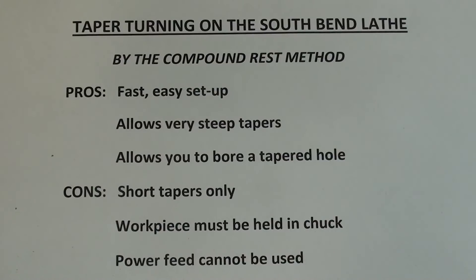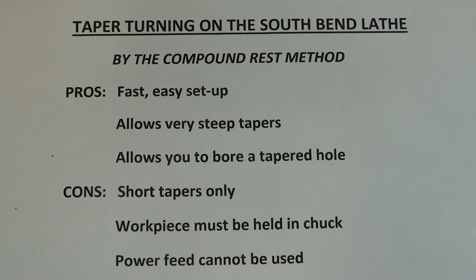Each of these methods has pros and cons, and here they are for the compound rest method. The pros are: it's a very fast, easy setup; it allows very steep tapers; and it allows you to bore a tapered hole. The cons are: you can only cut short tapers; the work piece must be held in the chuck because the tail stock in most cases would interfere; and the power feed cannot be used unless you're on one of the big machines that has a power feed on the compound — certainly not the South Bend lathe.